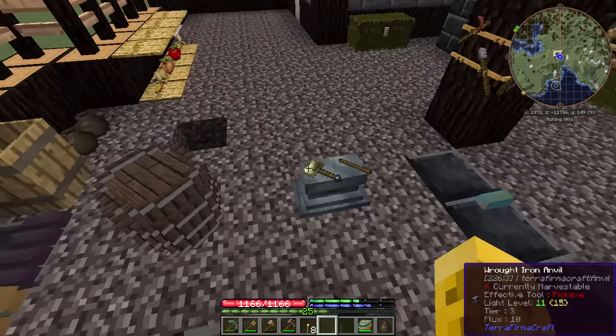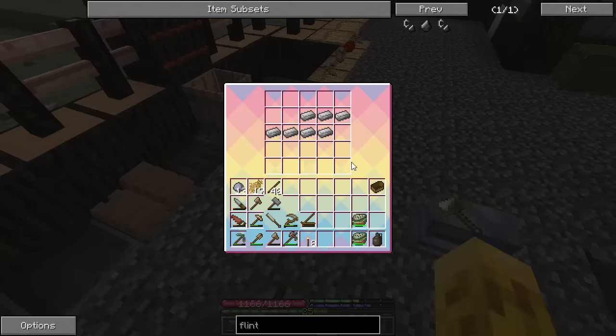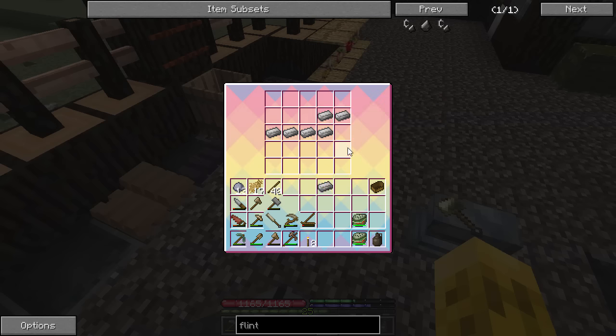So we need to do some iron. We have tons of iron ingots here and we want to make them into cool stuff. First off, I want a pickaxe, because once you're in the Iron Age, from what I've heard, we have vein miner with iron pickaxes. It's going to be beautiful.